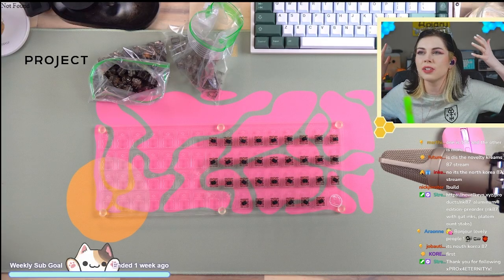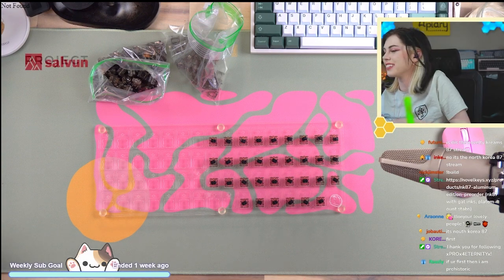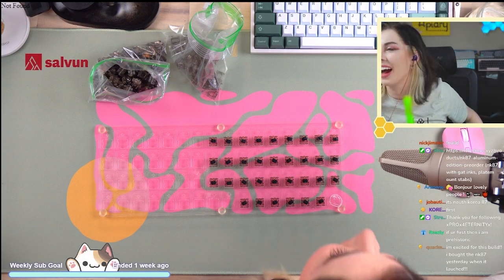I keep doing that — I don't know what's wrong with me, chat. I keep hitting the wrong button. I'm going to — oh shit. My safety glasses. What? Hi everybody!